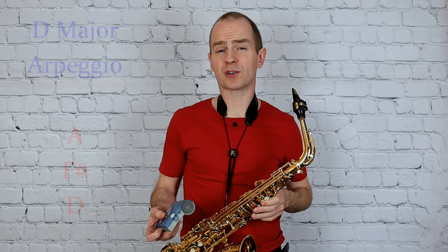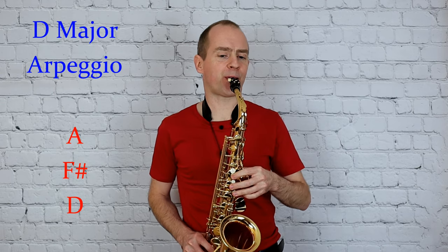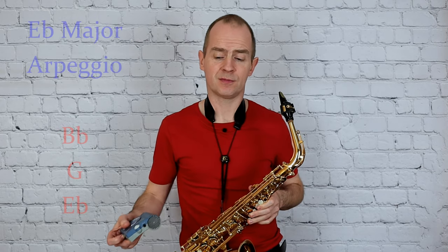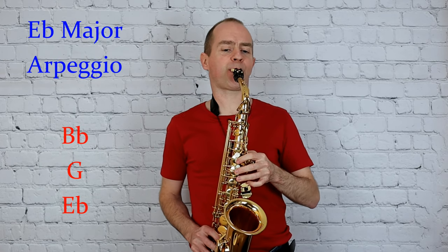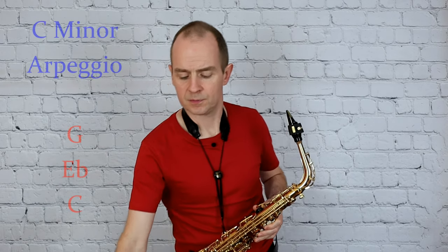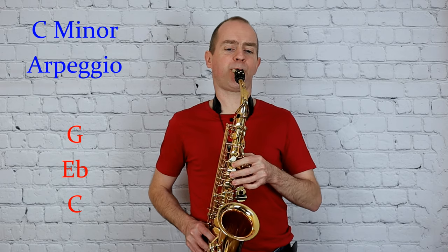And D major, two octave arpeggio, and E flat major, two octave arpeggio, and C minor, two octave arpeggio.